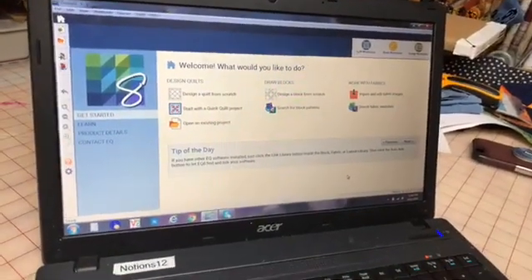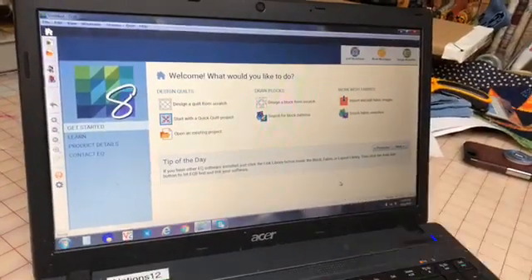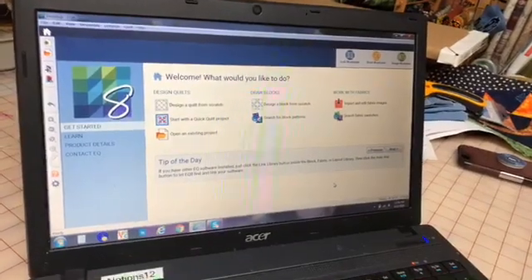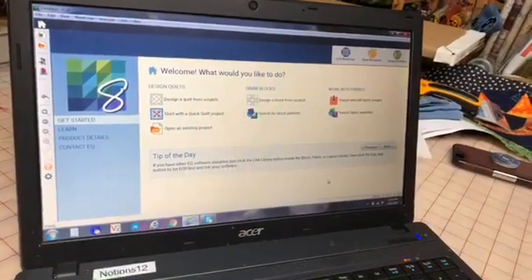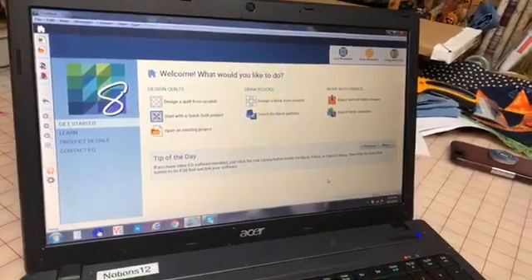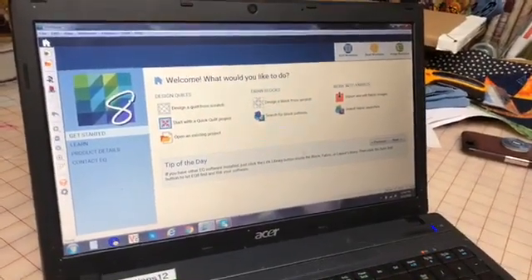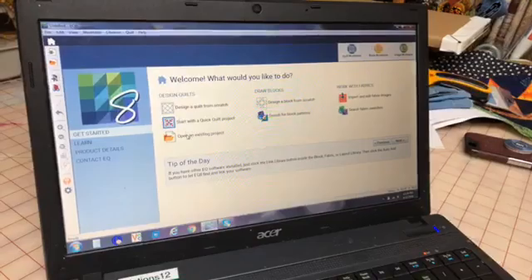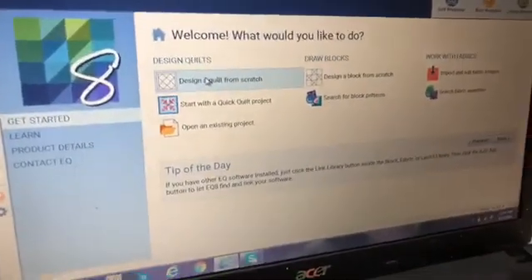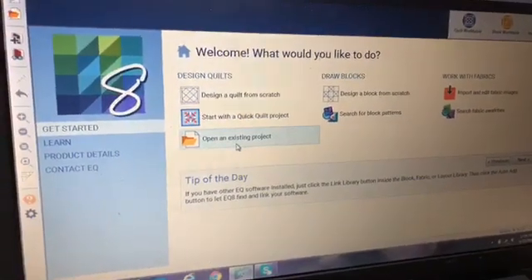So this is the opening screen for EQ. It has all of this information — there's a little tip of the day that you can go through. It also has a Contact EQ feature, where they have technical people on staff all the time answering tough questions. And they've got people like Barb who answer questions about how to design a quilt for a specific purpose. The thing I want to show you today is these three sections: you can design a quilt from scratch, start a quick quilt, or open an existing project.